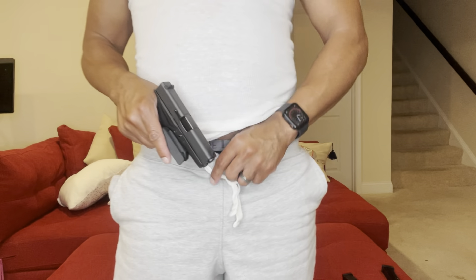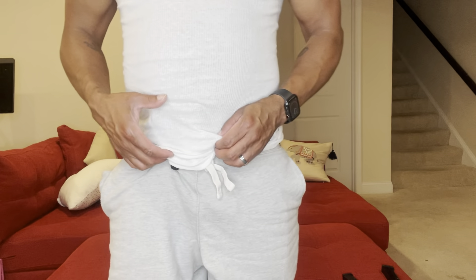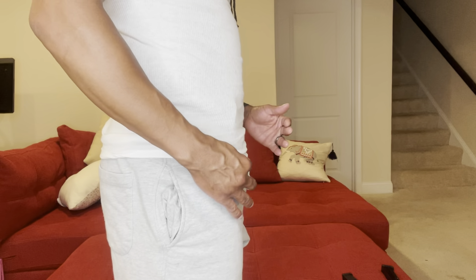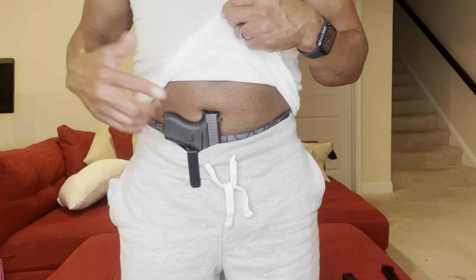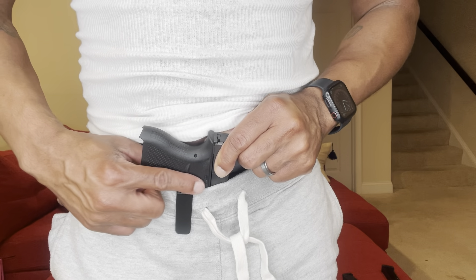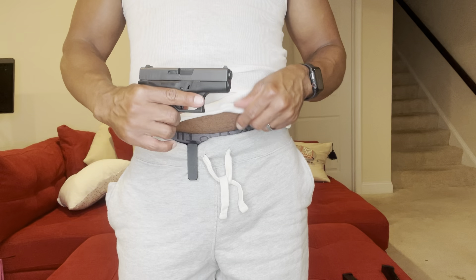As you can see, it's pretty secure and the trigger guard is protected. All you do is — I'm wearing workout shorts for the purpose of this video — clip it to your garment and cover it with your shirt. I can still conceal this Glock 42 under a tank top, which I demonstrated in a previous video. When you want to unholster, the holster has some texturing and grip on it so you can hold it in place with your index finger and draw the weapon.